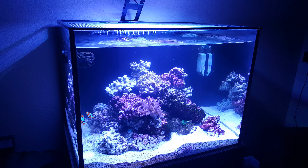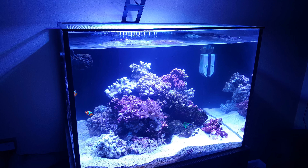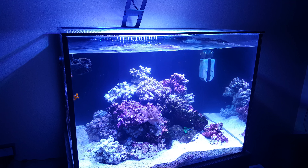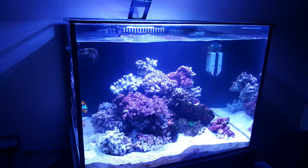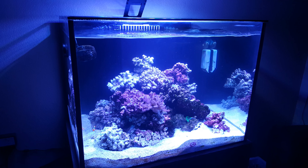Wish me luck and let me know what you think of the new aquascape. We'll keep putting more coral in here as the months go by, and pretty soon this will be a full-on reef tank. You guys take it easy — this has been my update, peace.